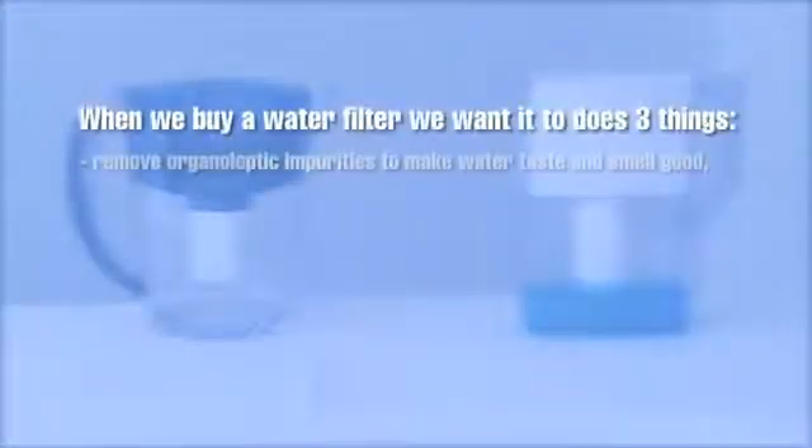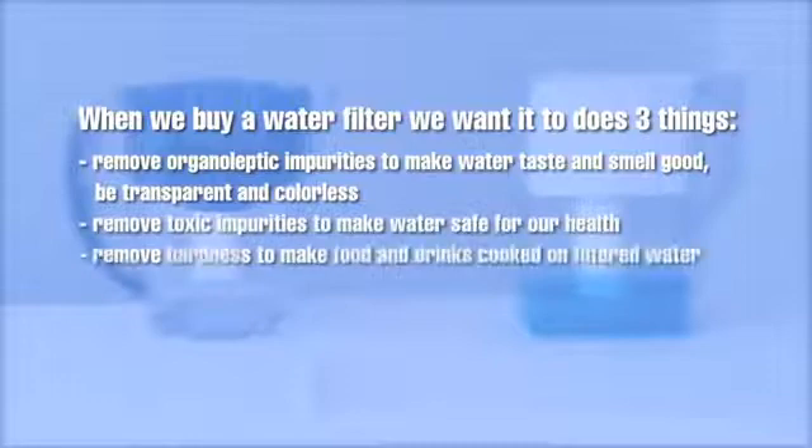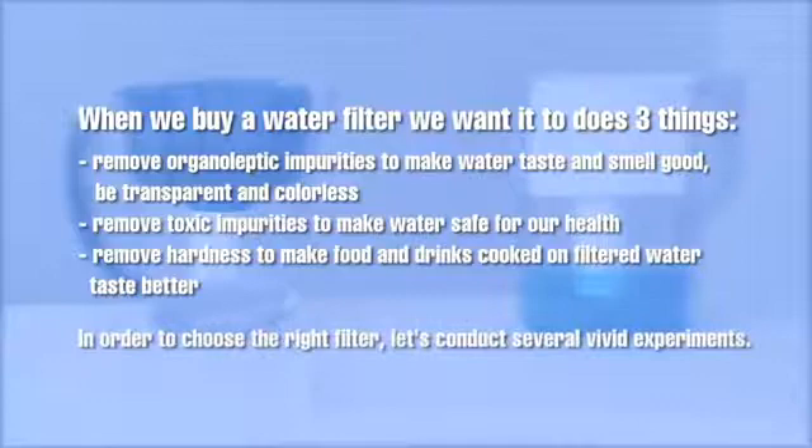When we buy a water filter, we want it to do three things: remove impurities that affect the aesthetic properties of water to make it taste and smell good and be colorless; remove harmful substances to make water safe for our health; and remove hardness to make water soft, so food and drinks cooked with it taste better.